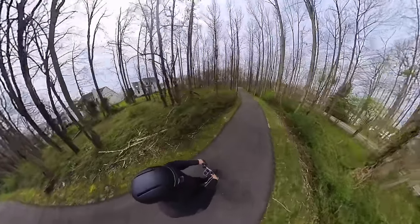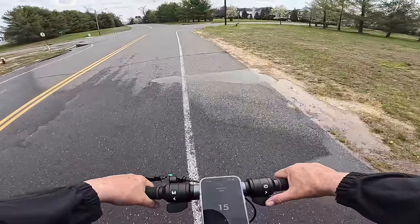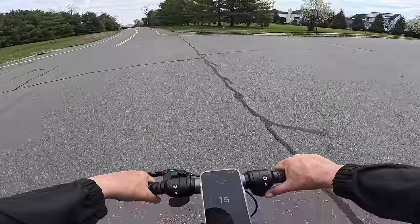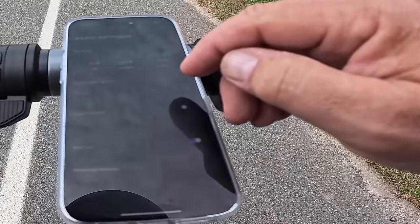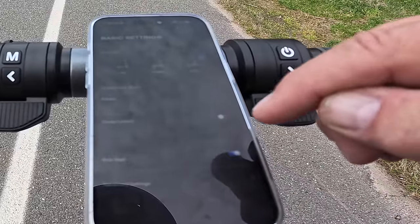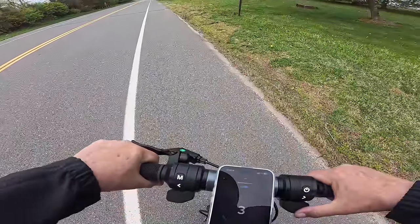Not everything is about speed, but I can get up to 27 miles an hour on this. We'll do a speed test right now. I have it in sport mode, cruise control off, kickstart off, advanced settings, top speed. Here we go — three, two, one, go.